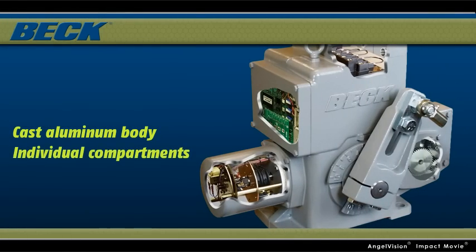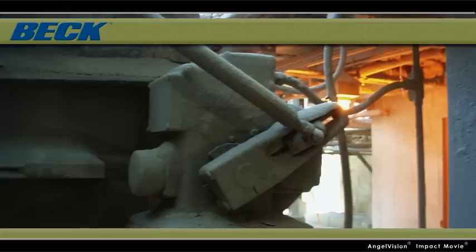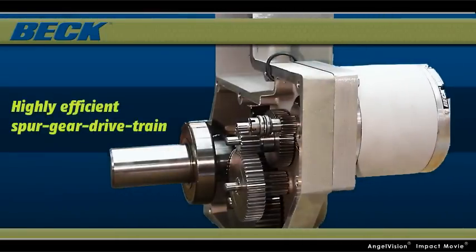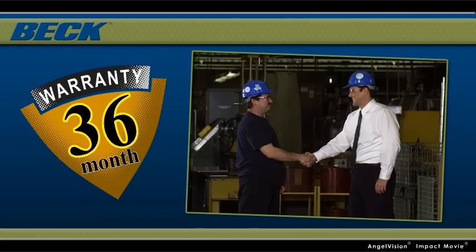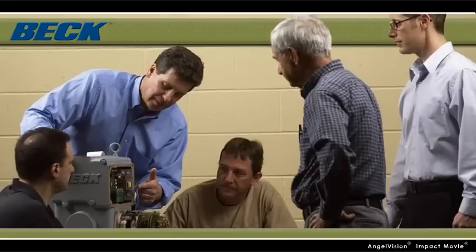A cast aluminum body with individual compartments protects components in all types of difficult environments. And their highly efficient spur-gear drivetrain maintains accurate, consistent positioning, even under the demanding conditions of an active control loop. All Beck actuators come with an industry-leading 3-year warranty, and our in-house engineers are always on hand to provide support.